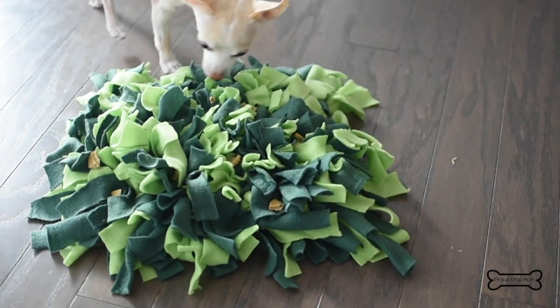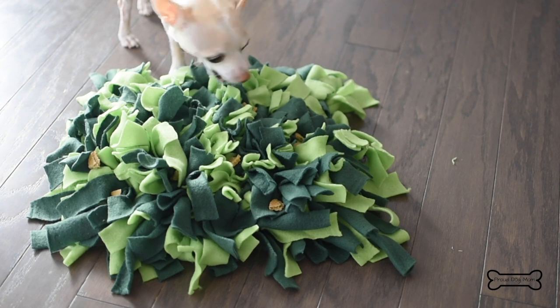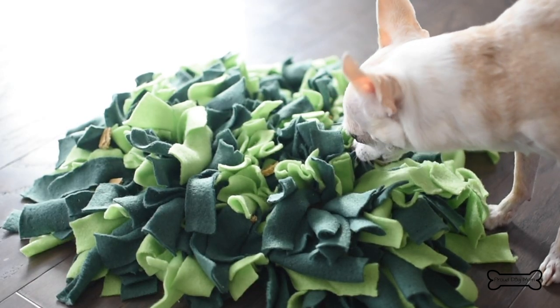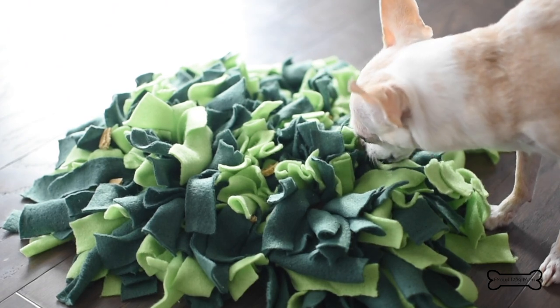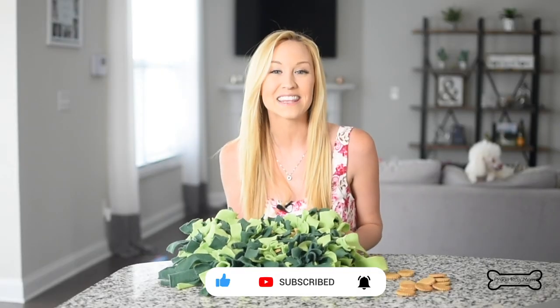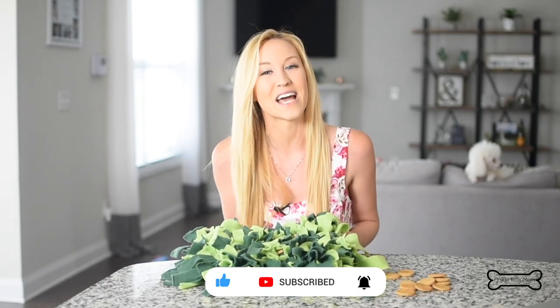Here we go — I'm going to give it to my dog to play with. If you think your dog would love a snuffle mat like this, or if you think you're going to make one, give the video a big thumbs up. Don't forget to subscribe to my channel and hit that little bell so you get notified every single time I post a new video. Happy crafting!